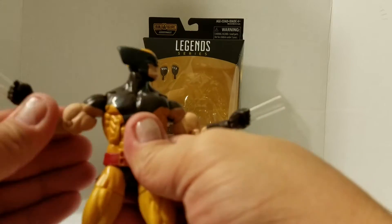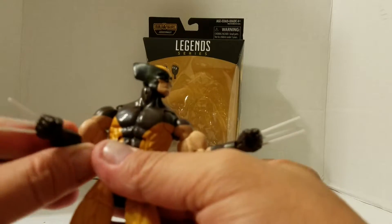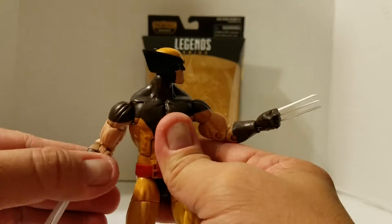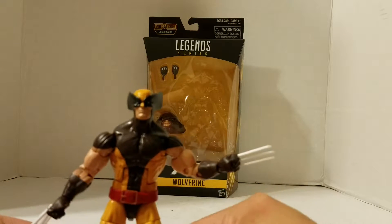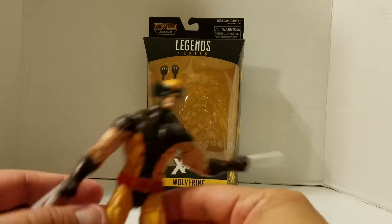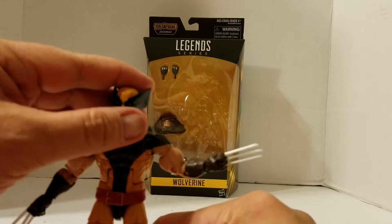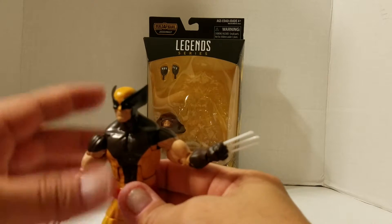Probably my favorite one in the figure series so far — of the ones I own so far. When I eventually get Deadpool, I'm going to be really excited, because everything I've seen on that figure — mind blown. The only flaw I see in this Wolverine is that the claws should have been more chrome to go with the paint job, right on the knuckles there. Everything else, I'm really happy. Maybe there's a few scuffs here or there, but I'm not picky. I'm just really glad that we got Wolverine.